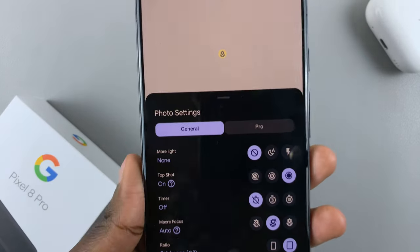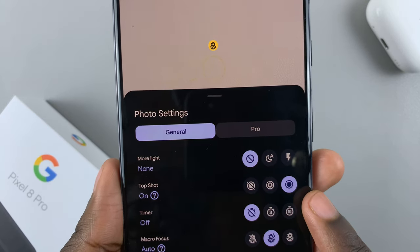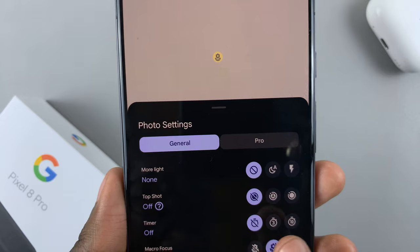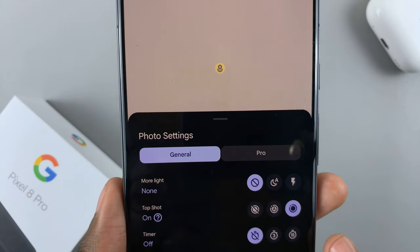Tap on it and here you should see the option Top Shot. What you want to do is make sure that it's turned on — you can have it set to automated or you can just have it turned on completely.